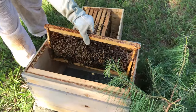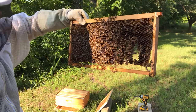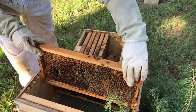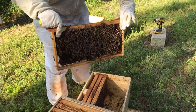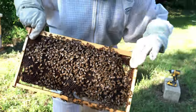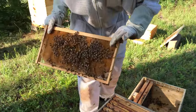Let's see if we can find the queen. It's a big hive — they look healthy. There she is! There's the queen right there. It's a big hive. We'll use the last frame to go catch some more remnants from the tree.